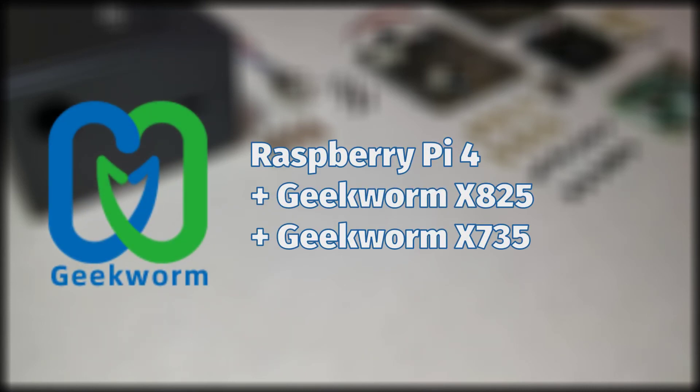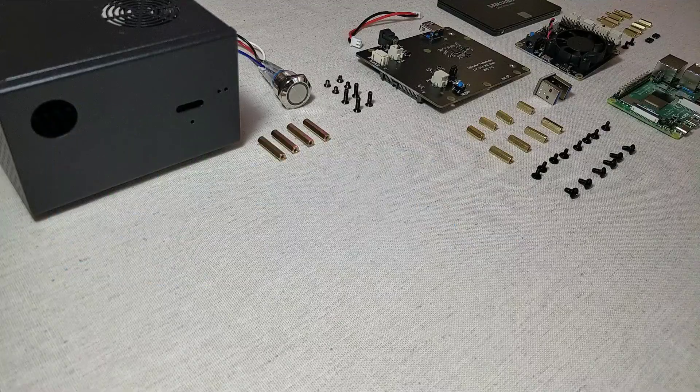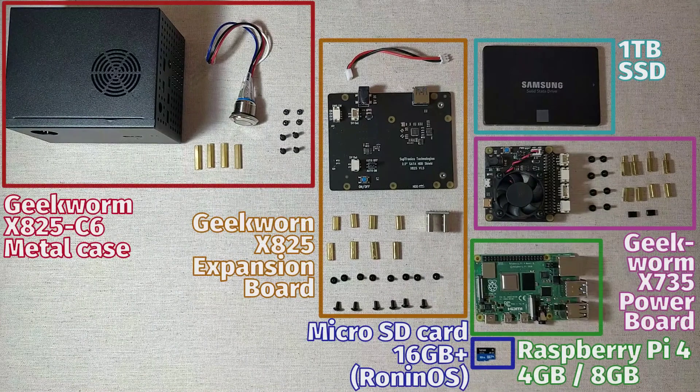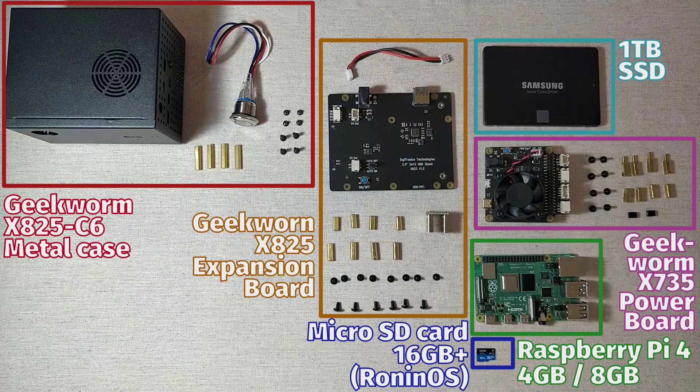Hello, my name is BB2K, and in this video I will be showing you how to assemble the Geekworm Raspberry Pi 4 X825 kit. This is the recommended hardware setup for running Ronin Dojo.